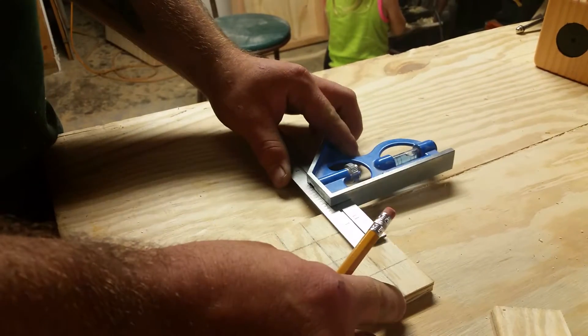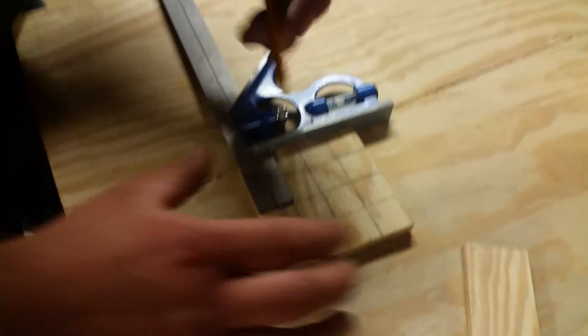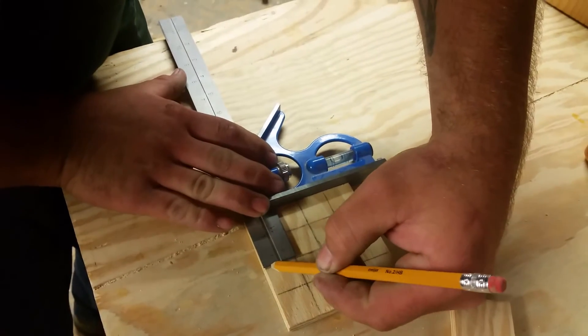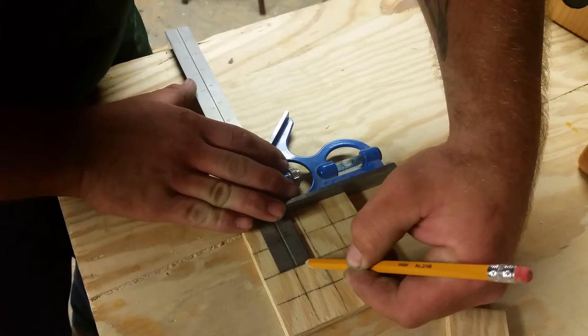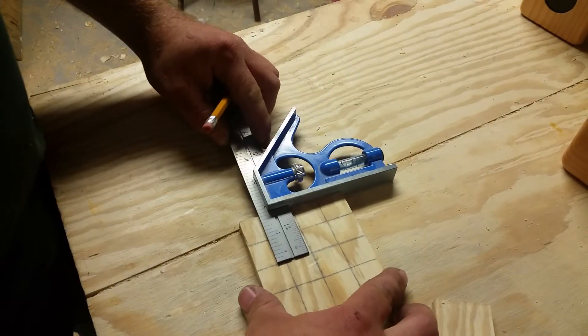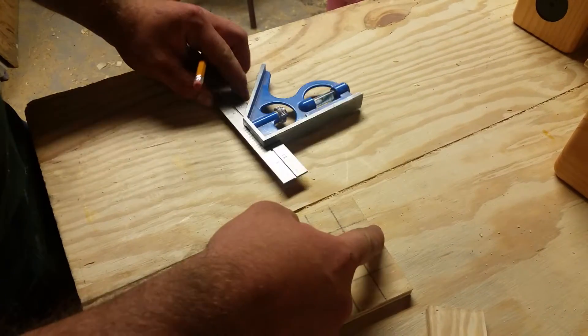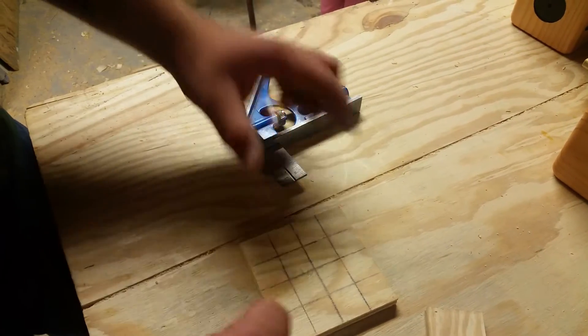First, set it at inch and three quarter, and then put it on there. You can just basically scroll along and make your line. I already got the lines on there — so you get inch and three quarter, then you do inch and three quarter on the other side, and that will give you a plus sign basically.